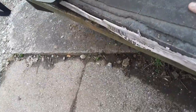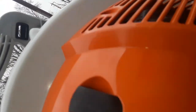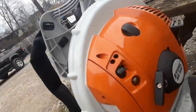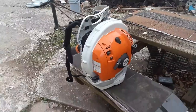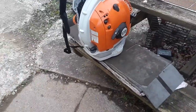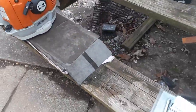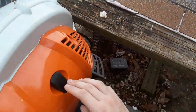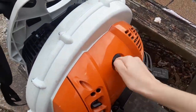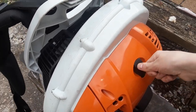The one con I do have is whenever you have to adjust the valves, you've got to take the air filter housing out — there are screws under there, a screw there, screw there — you've got to take all those screws out, and that's one thing I'm not a big fan of. But it doesn't really matter. Also, this thing is really easy to get to the spark plug, and it's got a nice spark plug cover so if you hit it on something it doesn't break off.